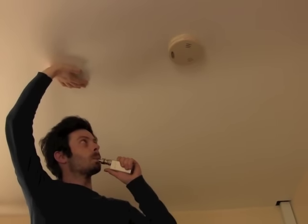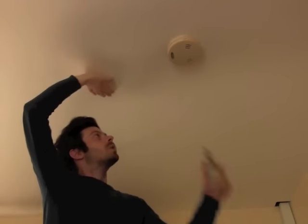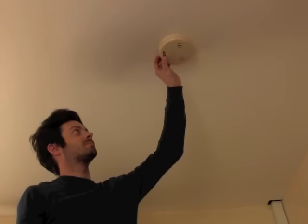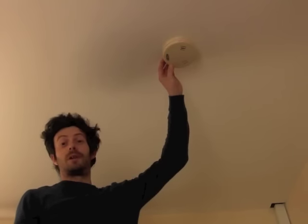Can you set off a fire alarm with an electronic cigarette? Let's find out. The answer is yes.